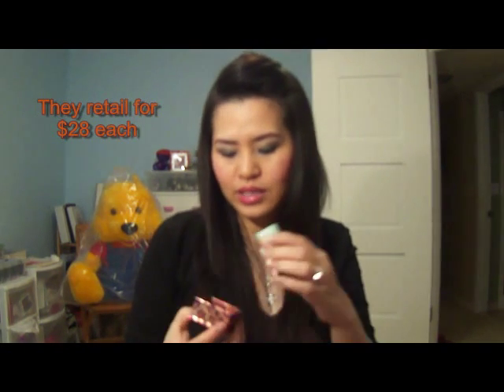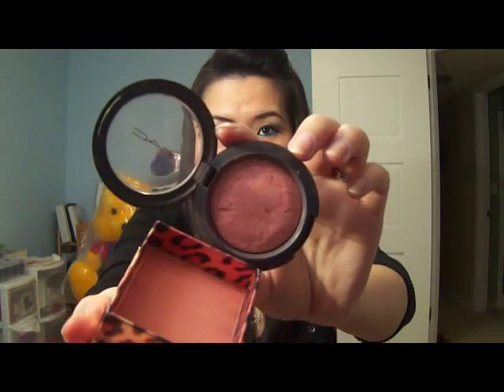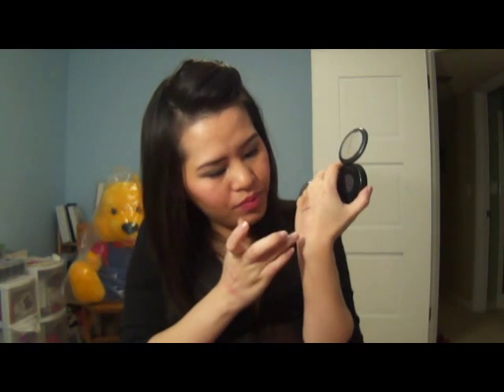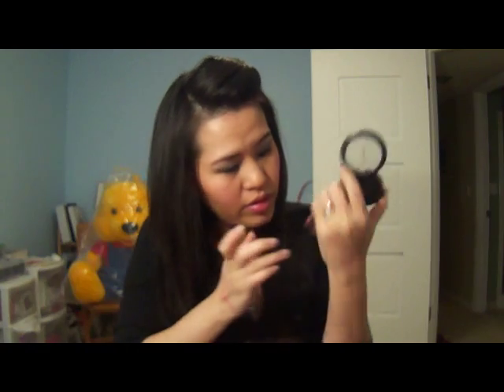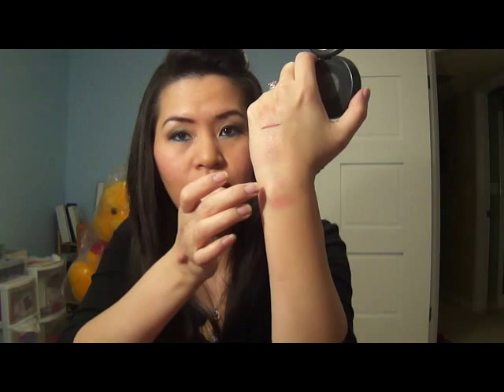The next one that I have is Coralista — it's one of my favorites. It's a peachy-coral color, and this is a dupe for MAC Dainty. So I have MAC Dainty right here. Even though they're dupes, they are kind of pricey, but the Dainty was a limited edition. The Dainty has more glitters and is more of a watermelon tone, so it's not an exact dupe. But I do love this Coralista color — it's very wearable and easy for everyday wear.